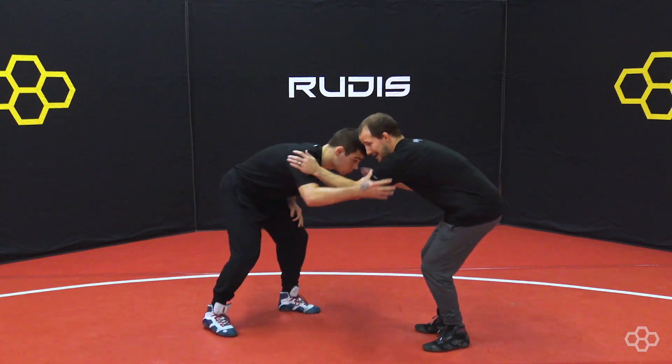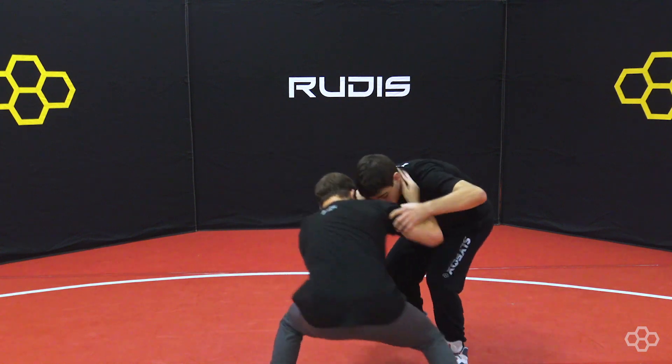Inside tie, my left hand, right hand collar tie. I'm going to circle to my left, pull him into me, shot.